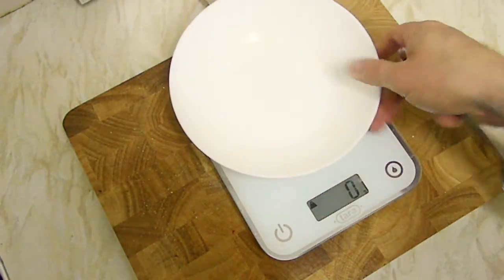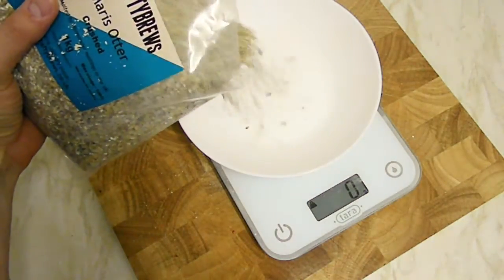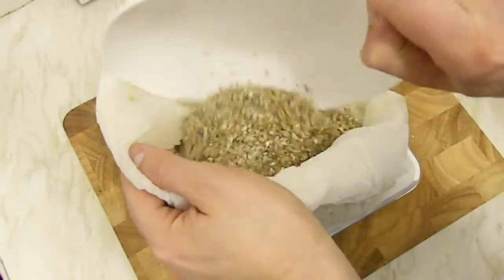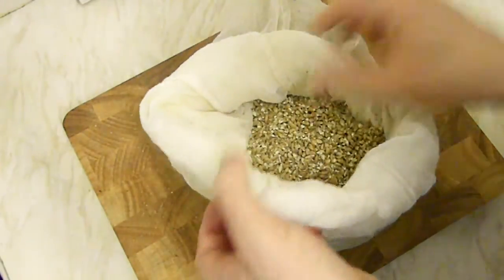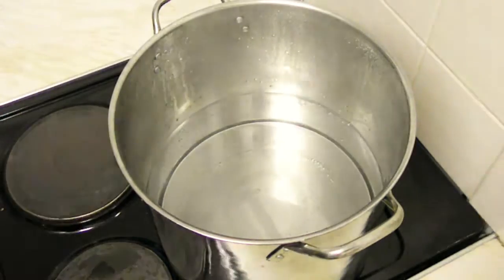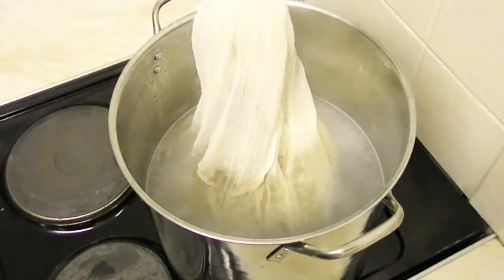Now 300 grams more — there it is, so in it goes. Now we just have to wait until the water is at 65 degrees and we will start the mash. The water is now at 65 degrees and in they go. This will be a 60-minute mash, after which we will add our hops.